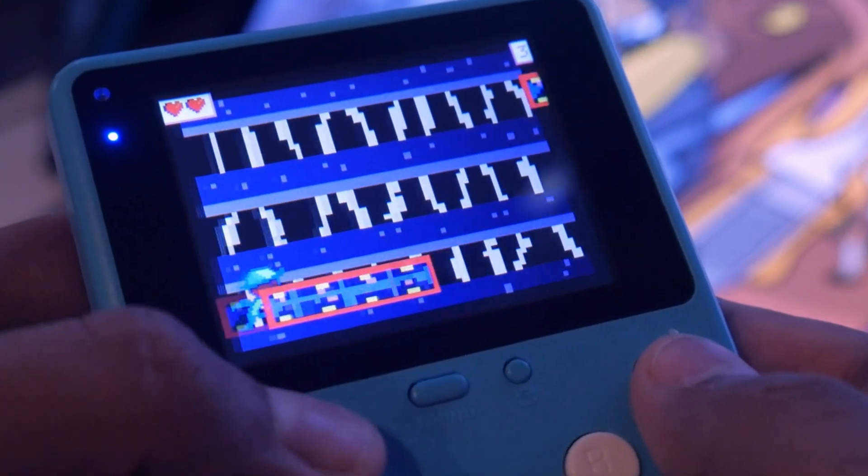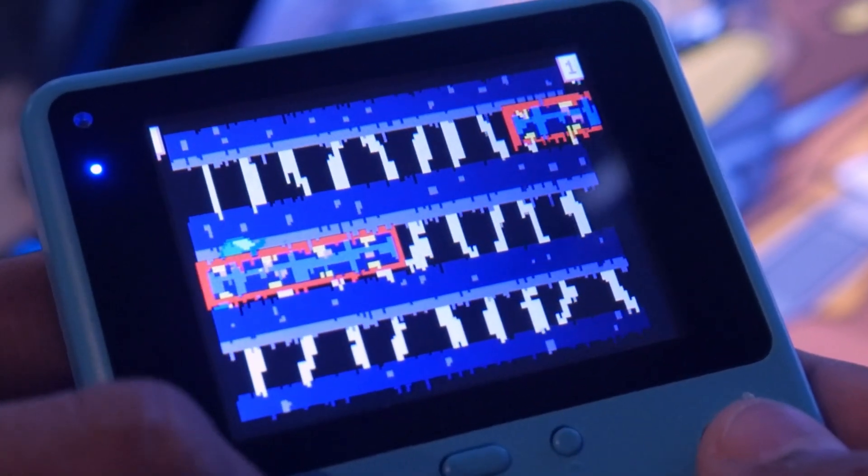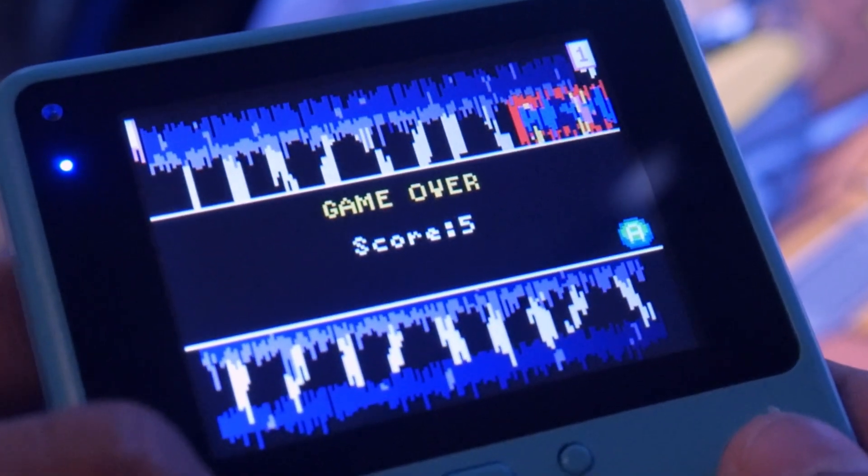If there's another idea you guys have for a challenge, go ahead and put them in the comments. This was a really fun video to make. Thank you Elecfreaks for sending over some of their products — if you want to check out the arcade, there's a link down in the description. Peace.